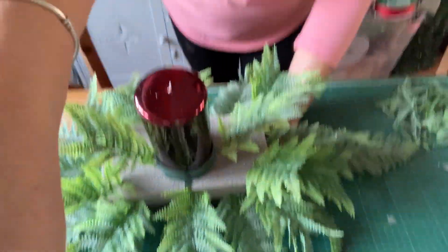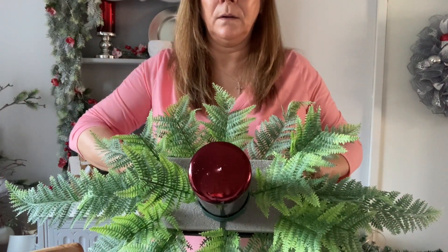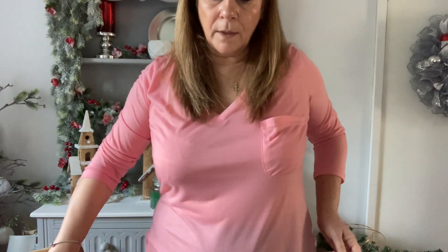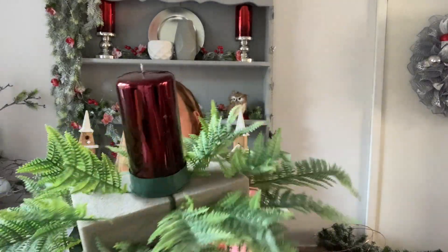Can you see what we've done so far? We've created this wonderful diamond shape — nice and long. The general consensus, so that you can judge it, is that you're working in thirds: your container is one third, your arrangement is two thirds. And that's the general consensus, and we're pretty bang on with this. Can you see? It's the same my side as it is your side, but we've still some way to go.